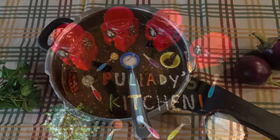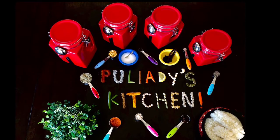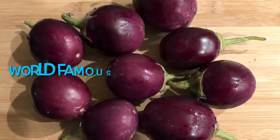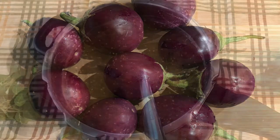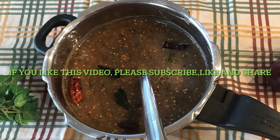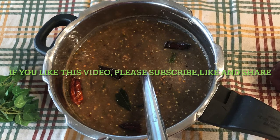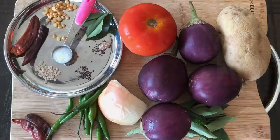Hi guys, welcome to Pulyadi's Kitchen. Today we are going to learn how to make eggplant or brinjal chutney. Eggplant is called brinjal in India. This is a spicy, tangy and delicious chutney which you are going to love. You can eat this with idli, dosa or pongal.